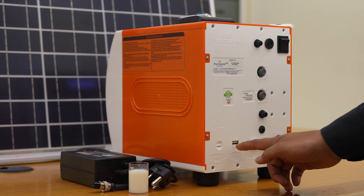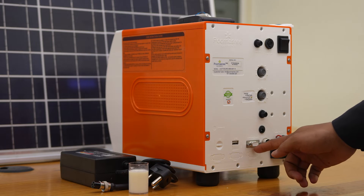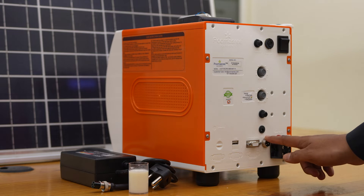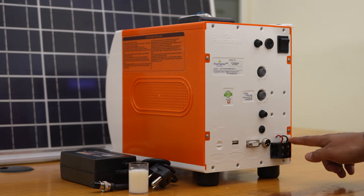The back panel also includes the DC input, USB port, computer connectivity RS-232 pin, a charger adapter connector, and a connector for the solar panel.